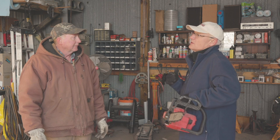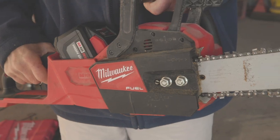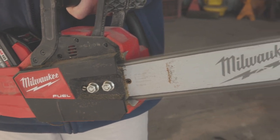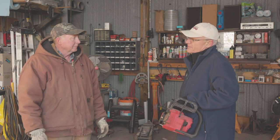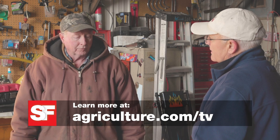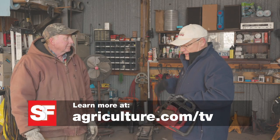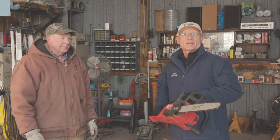Terry, if you had to buy a new chainsaw in the 16-inch size such as this, and you had the choice between a battery-powered chainsaw like the Milwaukee and a motorized one, which would you prefer? This one here — because it's everything that you need for the farm operation. I don't have to keep gas with me or anything; I just get it and go. Just keep bar oil — that's all I need. Well, Terry, thanks a lot for testing the Milwaukee chainsaw.